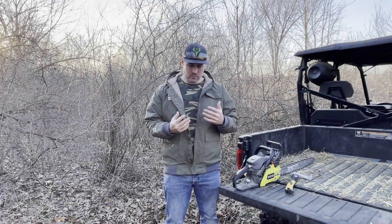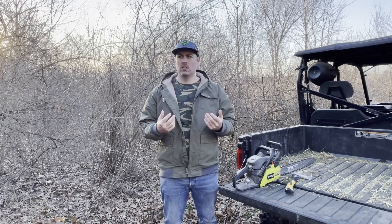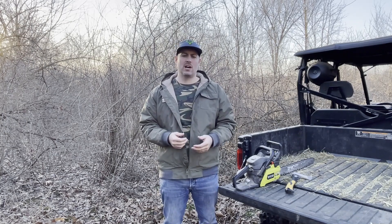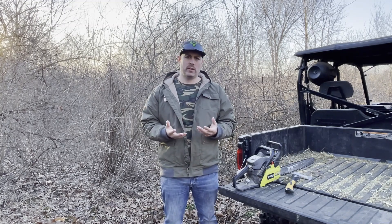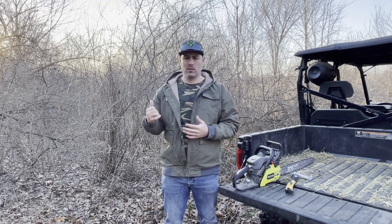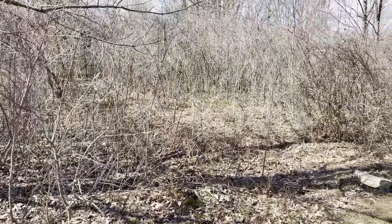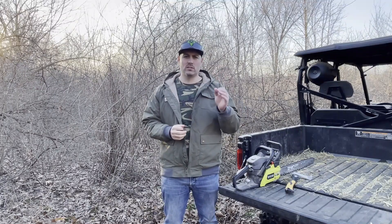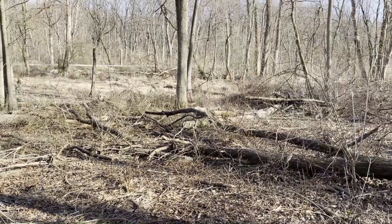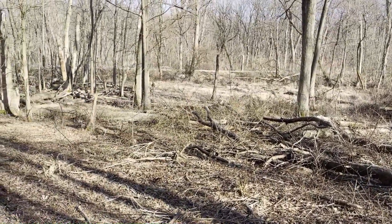Hey guys, welcome back. Here in Indiana it's March, we've had some unseasonably warm weather which has allowed me to get out and do some work a little earlier than I had planned. I have two food plots planned — one is going to be in a really thick brush area with a lot of buckthorn, and another one is also very thick but with a lot of fallen timber. Both areas need to be cleared so we can put some plots in.